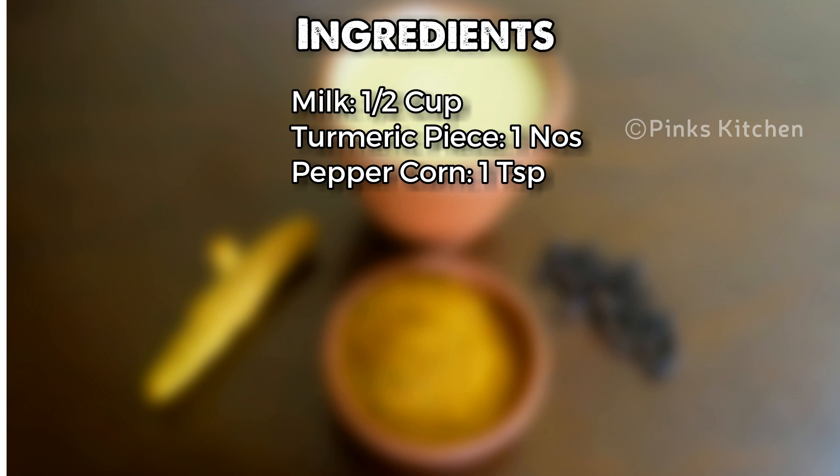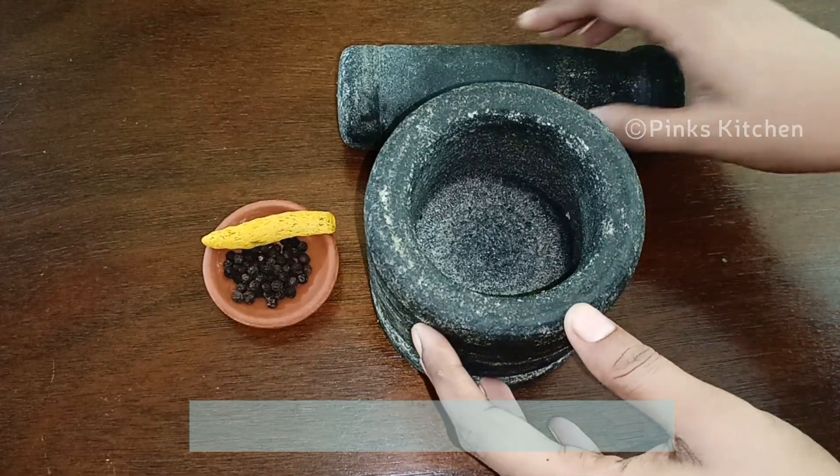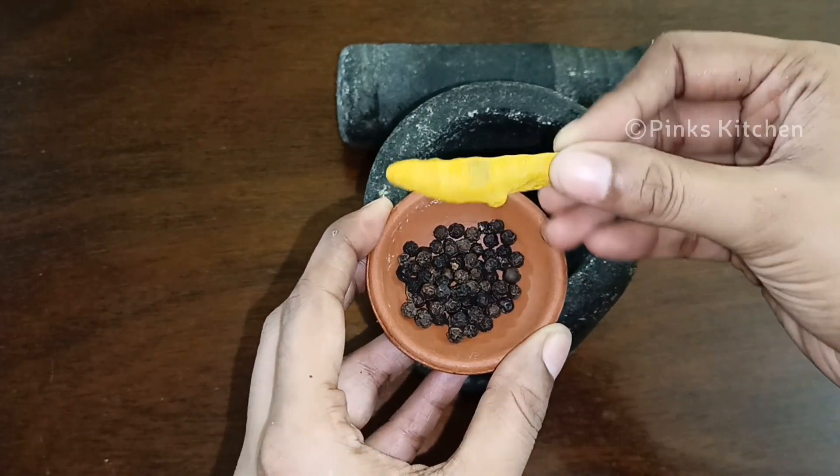Very easy to make with very few ingredients, so let's quickly check out the ingredients and get started. For making this turmeric milk you need a mortar and pestle, a piece of dry turmeric, and a teaspoon of peppercorn.